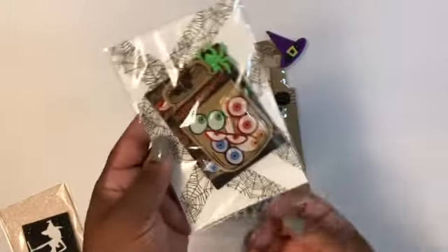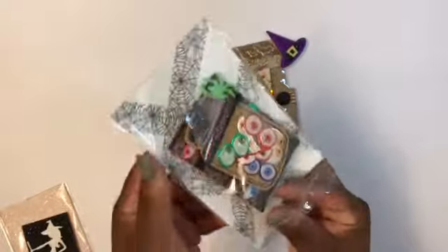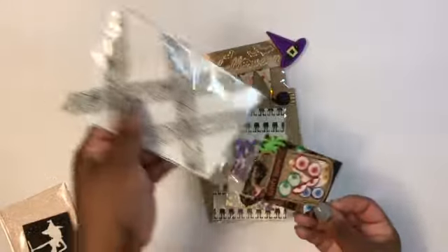And then with this one, the packaging is a bunch of washi tape on a piece of cardstock.